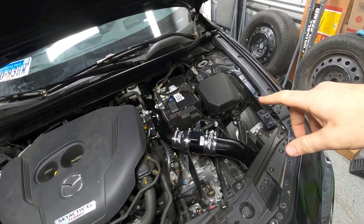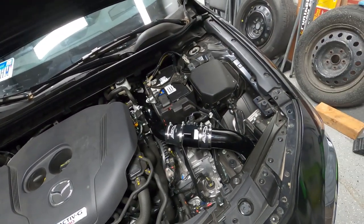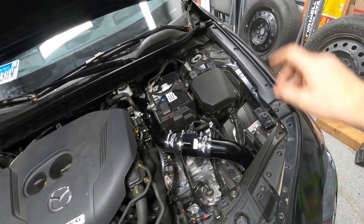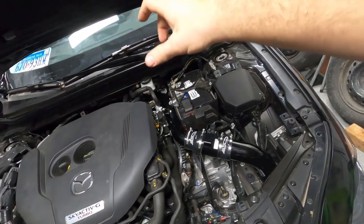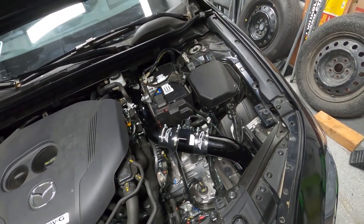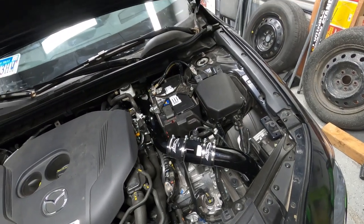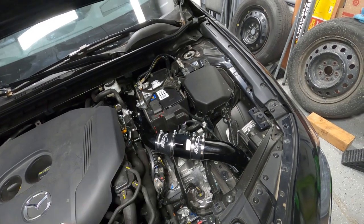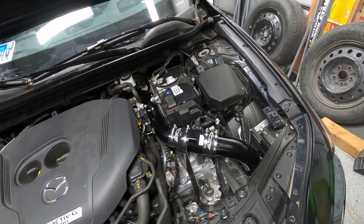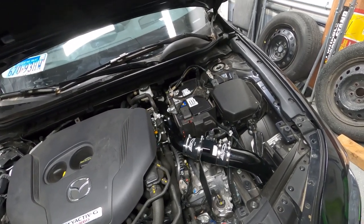If you guys want to see step-by-step how to install the air intake — because the instructions aren't very clear — we have a link in the description with a detailed installation guide. We have a full video just on how to install the air intake, and we'll put the link in the description below. Now let's move on to the next modification.